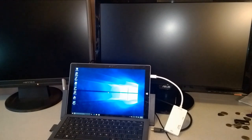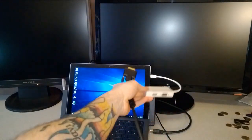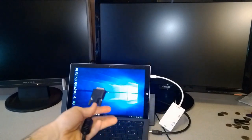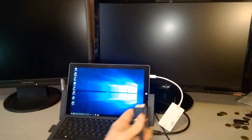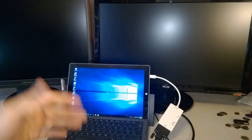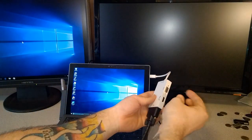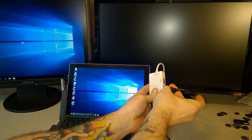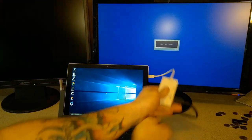Now for one final test — something that is not supported on our VicTech or our WiMi for that matter. We're going to plug in DVI and HDMI at the same time. This adapter only supports one connection type at a time, but let's see. I'll use the same procedure as the WiMi — plug in DVI first, let that come up. Now we'll plug in HDMI and see if we can get it to come up. That is not working on this adapter.